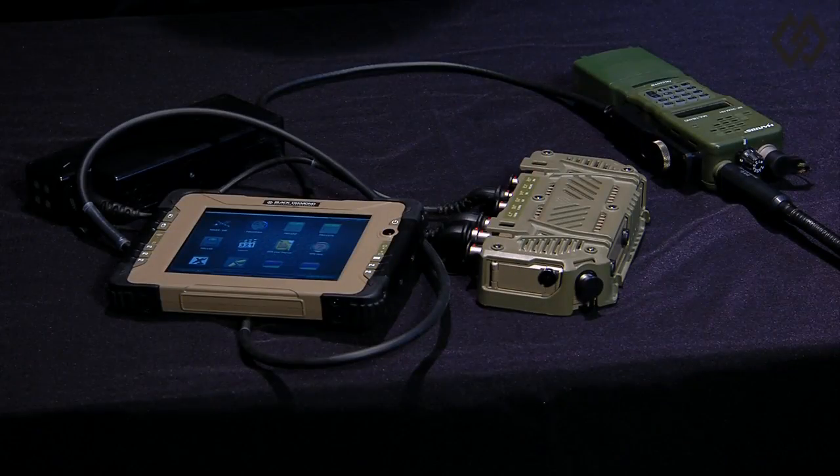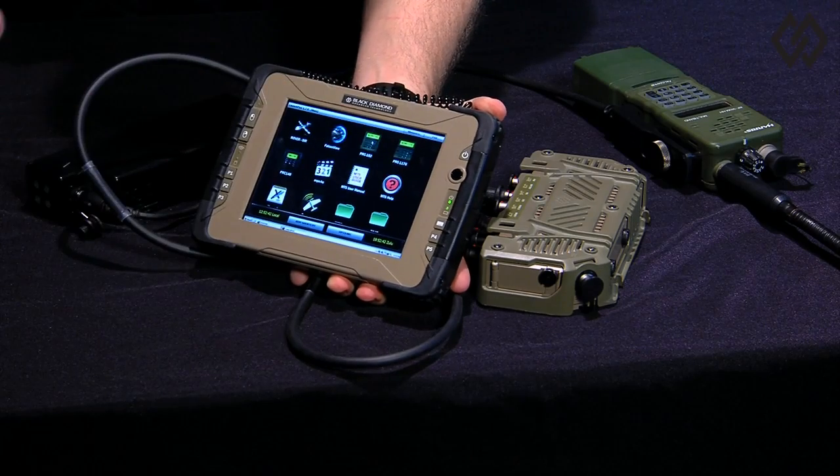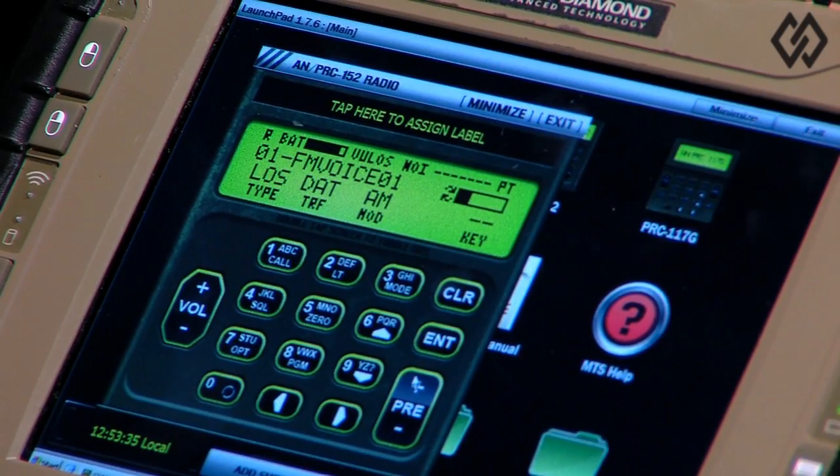Simple MTS software remote control utilities allow the user to change radio settings right from the gloved finger compatible universal tactical display without ever needing to touch the radio.